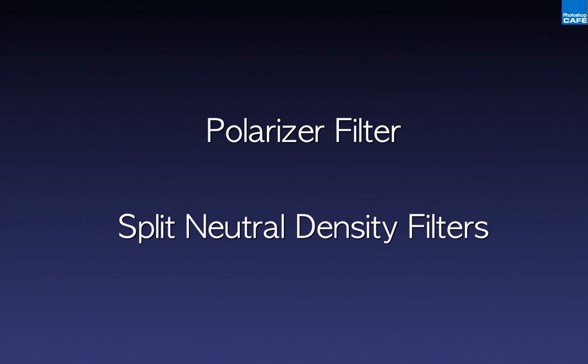Part of the problem with using haze filters is that you get a little bit lazy and tend to stack the polarizer on top of the haze filter, or the split neutral density filter on top of the haze filter. Anytime you stack glass on top of each other you're lowering the quality of your image. You've probably just spent several hundred dollars on a lens, only to stack filters on it and degrade the quality. Try to keep your glass as clear as possible and use one filter at a time.